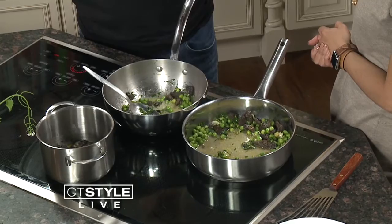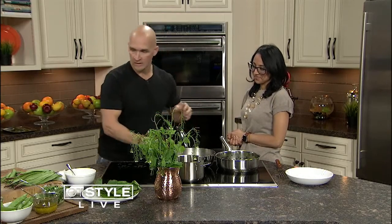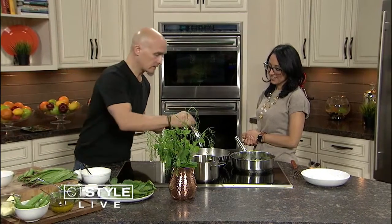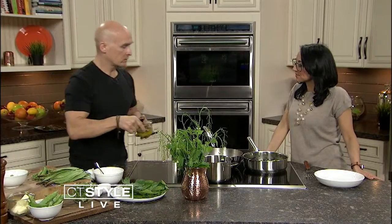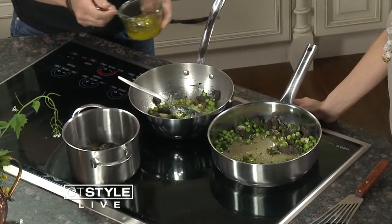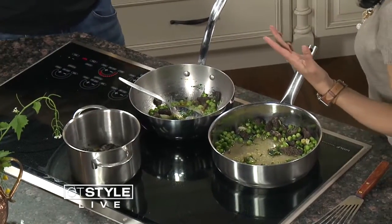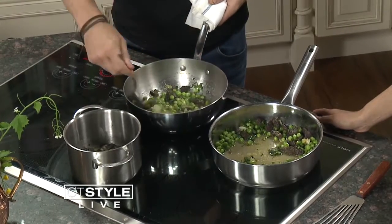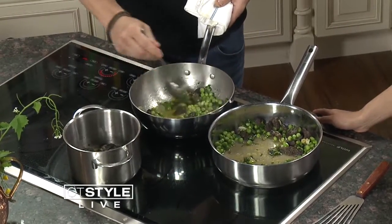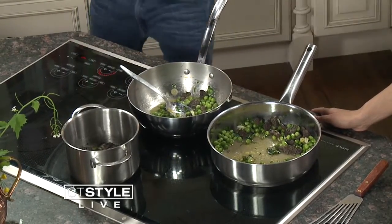So the mushrooms, the peas, a little bit of the ramps, lemon olive oil — I think we'll add a little bit more salt. It's just a really simple vegetable ragu, which this time of year goes beautifully with the halibut. People don't want to be eating that heavy this time of year, come summertime. The butter could easily be omitted — it's a nice light dish.